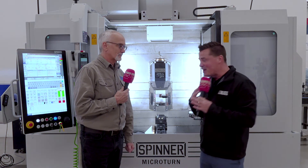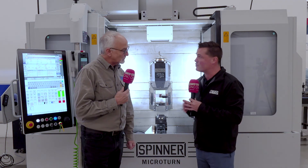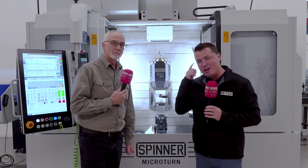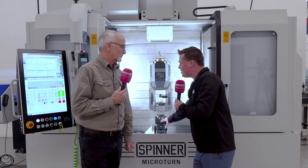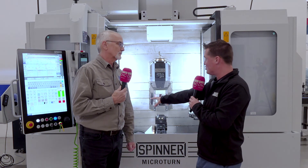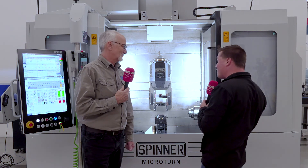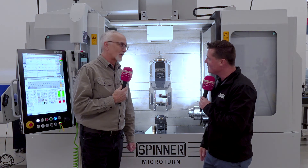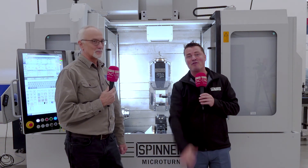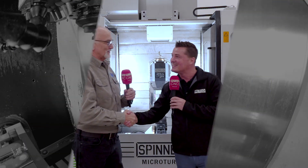Wow Brian, I am fascinated, I am amazed. I love learning about this type of technology — thank you for sharing it with me. For the audience out there watching right now, think about that: ultra precision, a spindle that turns, a turret at the bottom, a bar-fed situation, high accuracy tool change — 72 in this one — set up for full automation with a user-friendly interface. Does it get any better? It doesn't get any better than this. This is Spinner, my friends. Thank you all for watching, and I hope you've enjoyed learning from Brian as much as I have.